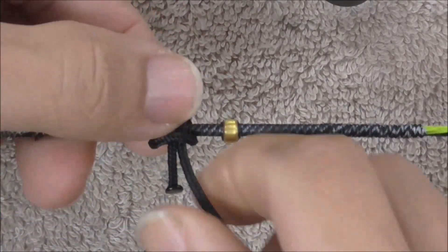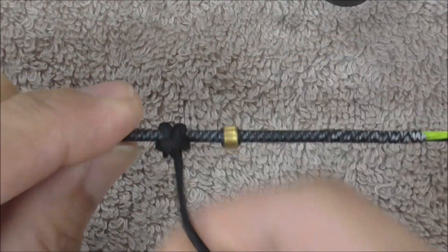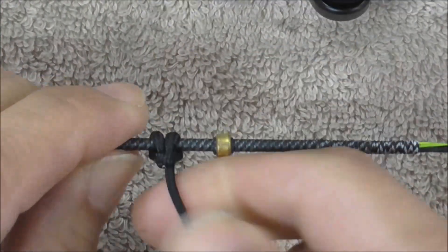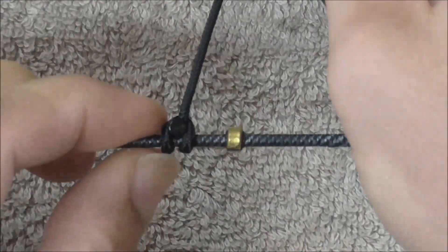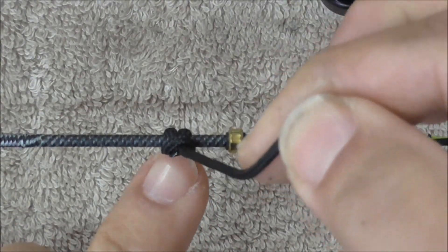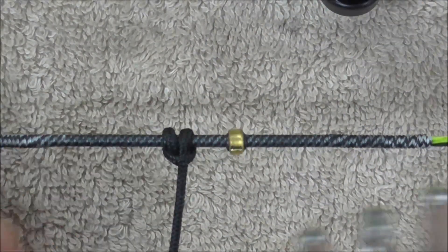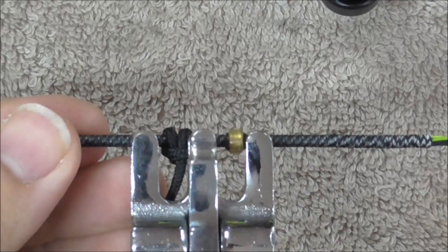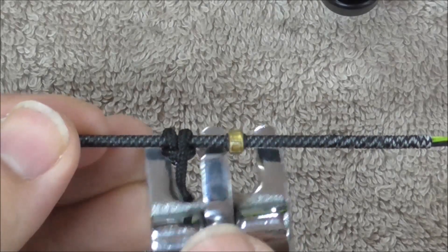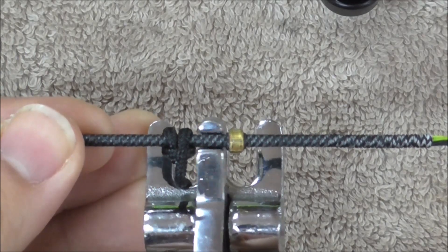I'm just doing it slow so it's a little bit easier to see. I'm going to pull it nice and tight, nice and firm and through, just with my fingers, and you'll see that burn-off head there is going to hold it in place so it doesn't slip through. I'm going to use my D-loop pliers, and you'll see the head spacing is going to be large enough so that any arrows that clip on won't get pinched.